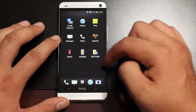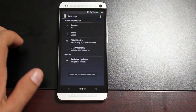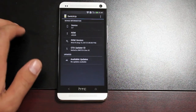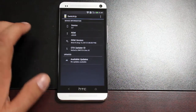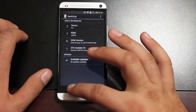Before we do that, I want to show you guys the Switch app. This allows you to check for updates. You can go to the over-the-air updater, which will allow you to take any updates that are available for the Google Play Experience ROM or Sense5. That just makes accessing those files very easy, very handy.